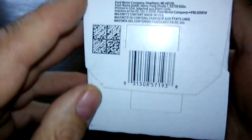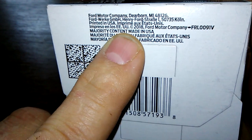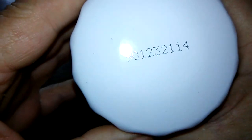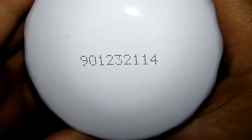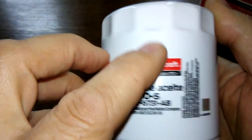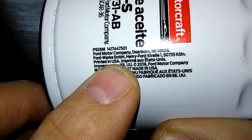Let's start with the box. It says right here: majority of content made in USA. Let's open her up and see what she looks like. Here's the date code: 901-232-114, and this is a sticker, and on here also it says printed in USA.